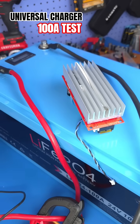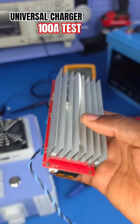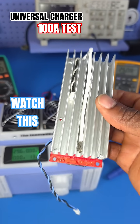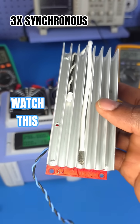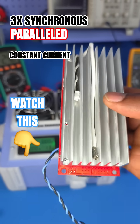For those of us who've been asking about the design of the universal battery charging system, this is not rocket science guys. This is quite a simple design and I have captured it in the last video series that I've made to show how you can synchronously parallel multiple of these converters.